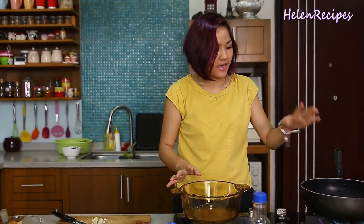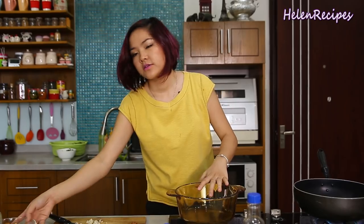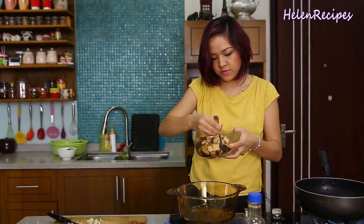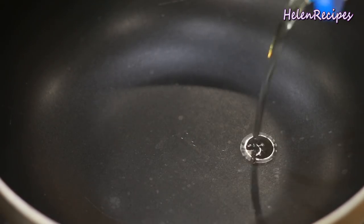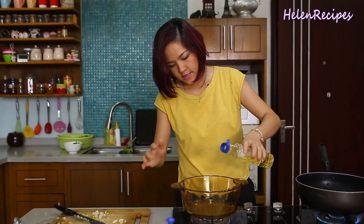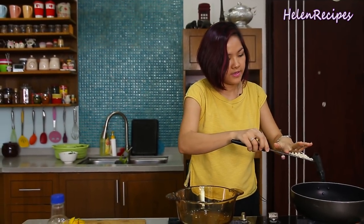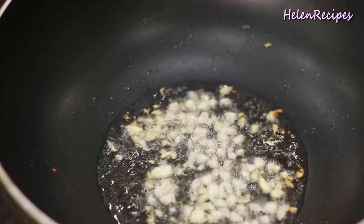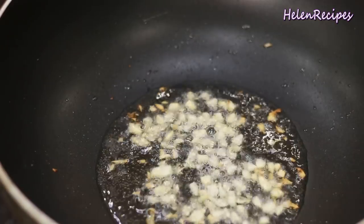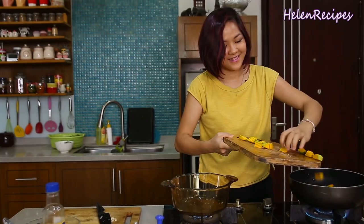Time for multitasking. I have over here one wok to stir-fry the butternut squash, and this one we will start cooking the king oyster mushrooms. Pan is nice and hot — add in some vegetable oil. Here goes the garlic. When the garlic turns slightly golden and very fragrant, toss in the butternut squash cubes.